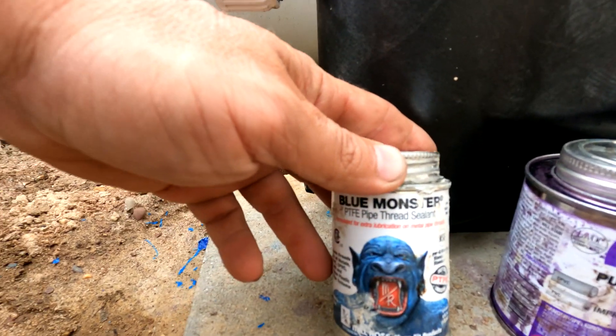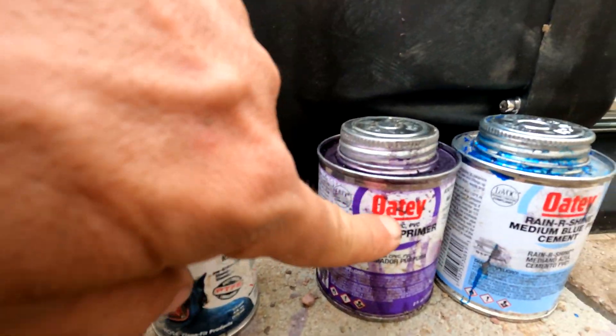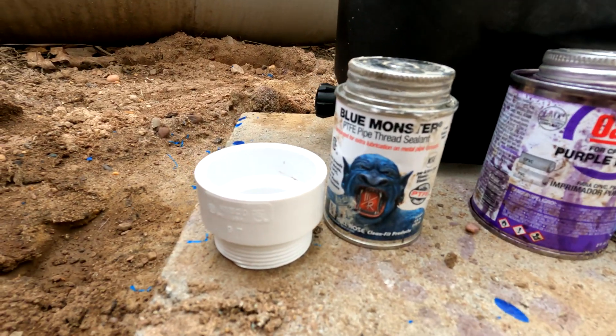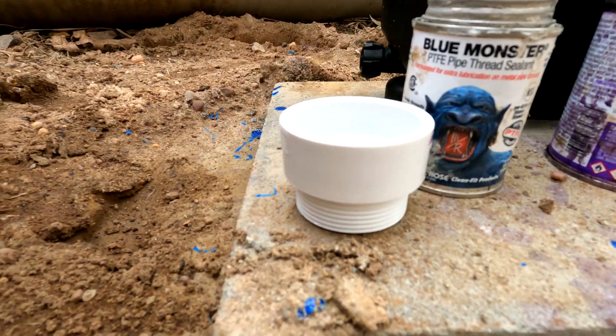with Rain or Shine PVC cement and purple primer and PTFE pipe thread sealant. The PTFE pipe thread sealant goes on the threaded fittings, the purple primer goes on both surfaces, followed by the Rain or Shine cement. Then they are stuck together.